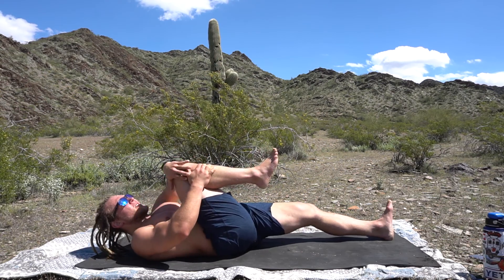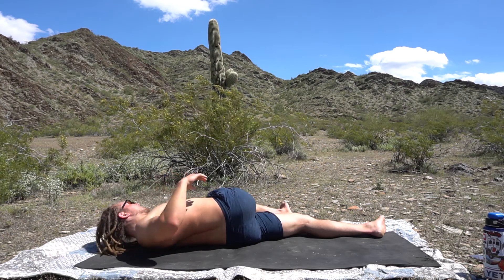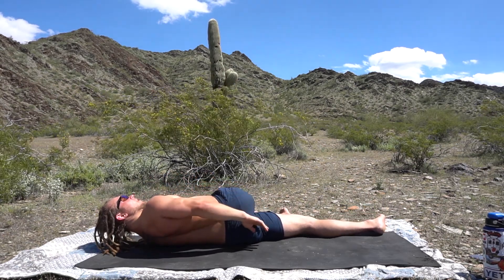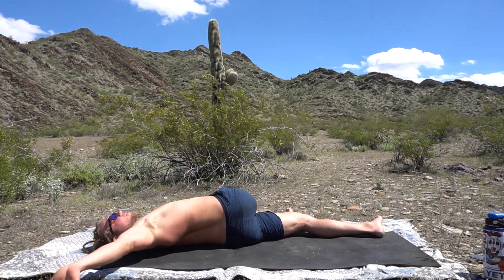I like to bring my knee into my chest, just bring it over. We want to ground that knee down, straighten out that other leg, and then work our other shoulder down.